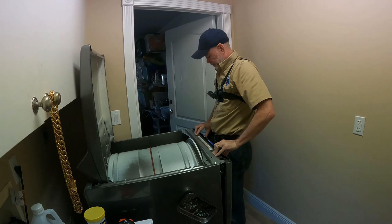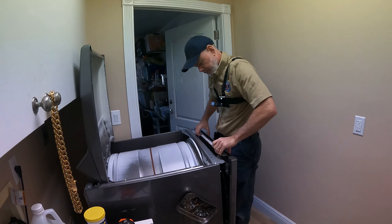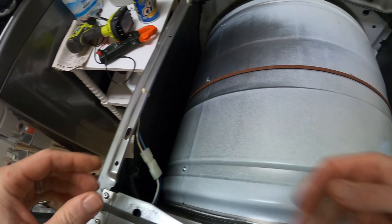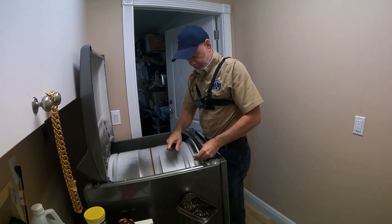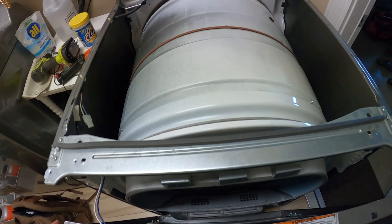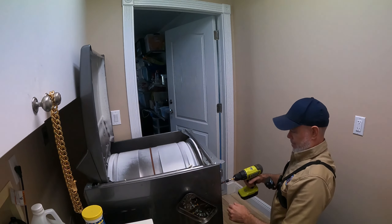Free up the front panel to remove it. There's a door switch wire harness you need to disconnect — use the back end of a paint multi-tool to pry that off. It comes off pretty easily. Set the front panel aside.